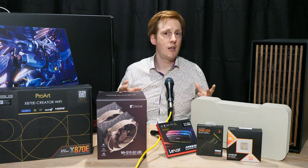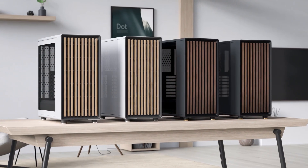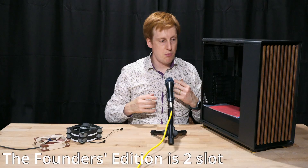So enough waffling - let's get into the build process now. Before we talk about building the PC we've got to talk about the case. This is the tempered glass version of the Fractal North - not the XL version, just the normal version. I bought this because I went with the Founders Edition of the 5090, so I knew space wasn't too much of a premium and this was going to be perfectly fine for what I need.